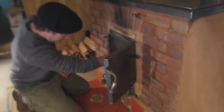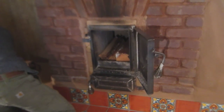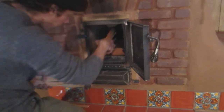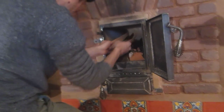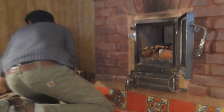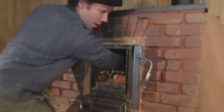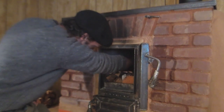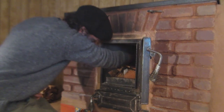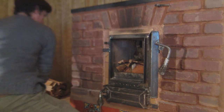So I'm putting my biggest pieces on the bottom, and then I'm gonna work in some smaller stuff. And then actually build my fire towards the throat, which is a slot in the side towards the back. Going in some small stuff.